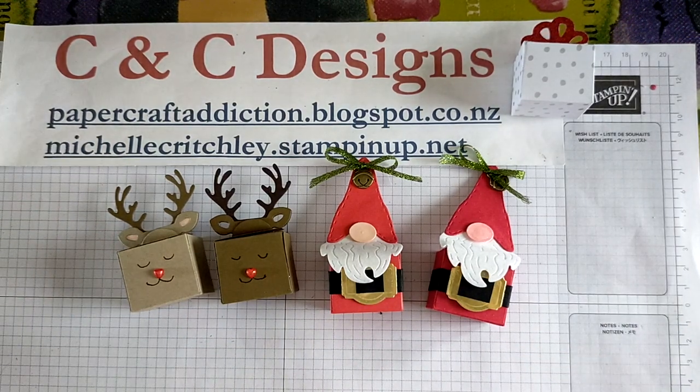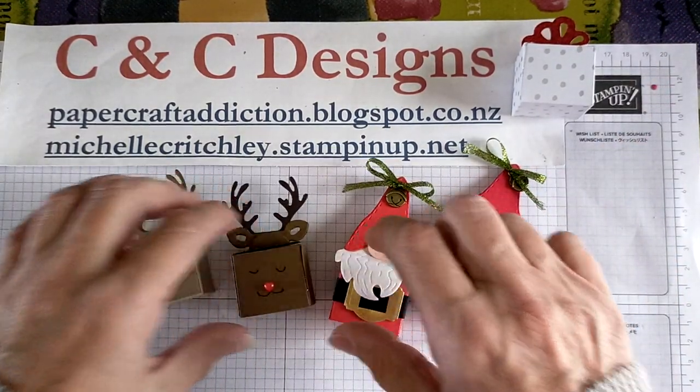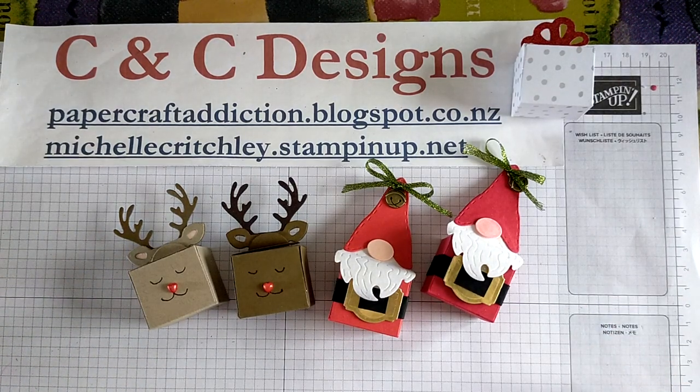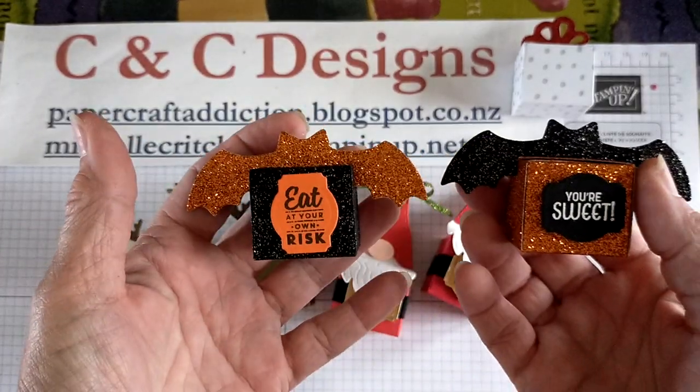Before you go, I promised I'd show you some other things I've done. From the catalog they had the bats, so I made a couple of bats with some glimmer paper. The sayings are from a previous Halloween stamp set but it's the same size as what was done in the belt.